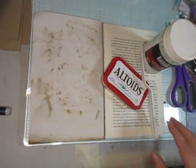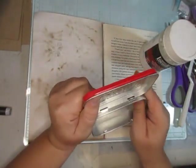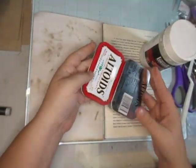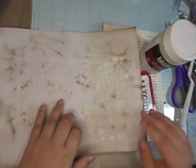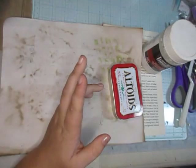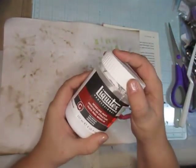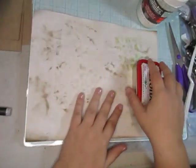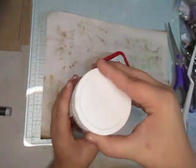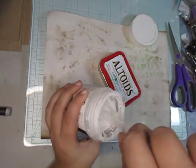Hello everyone! Today I want to make an altered Altoids box and start with altering this lovely box I have sitting around. I am using Liquitex modeling paste from Hobby Lobby. I did get it on sale, so you may not find it on sale — my apologies — but that's just part of using it.